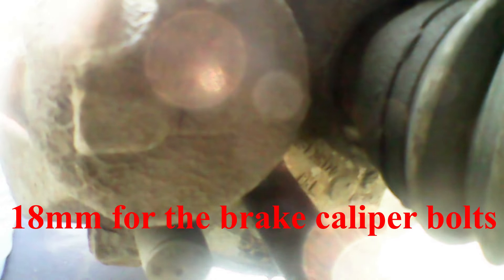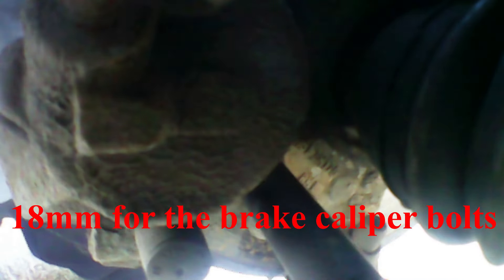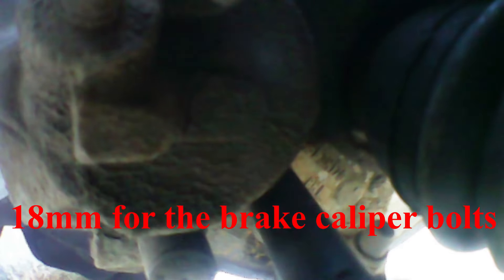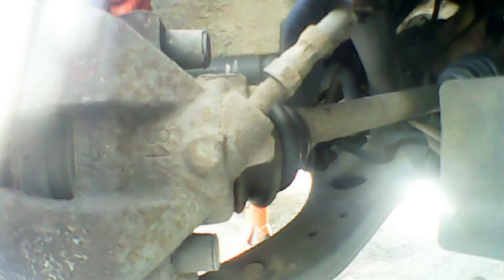We'll get almost all the way out and then move back onto the top one. These are 18mm. Once you've got a fair way out, you can move onto the top one. Keep the bolts in place so the caliper doesn't wiggle. This is at 3x speed so it will come up fairly quickly. Now get the bolt out — that's the top one out. Go back down to the bottom to finish off. The caliper will stay in place on the brake because it's held in with the hydraulic pressure. And that's both 18mm caliper bolts out.